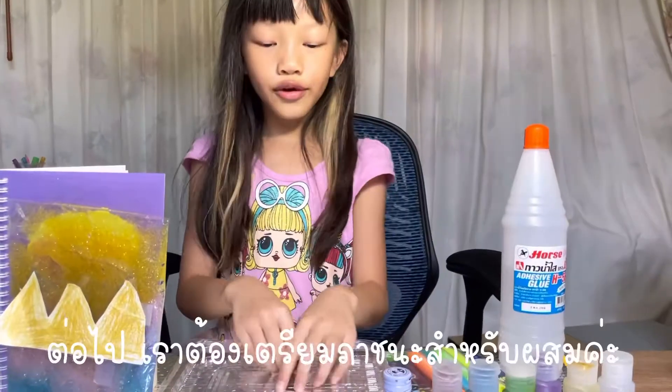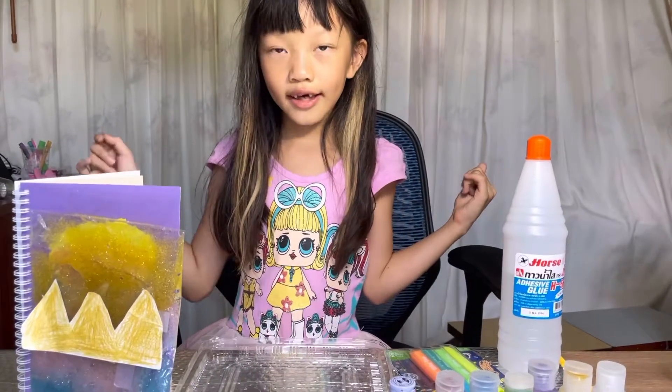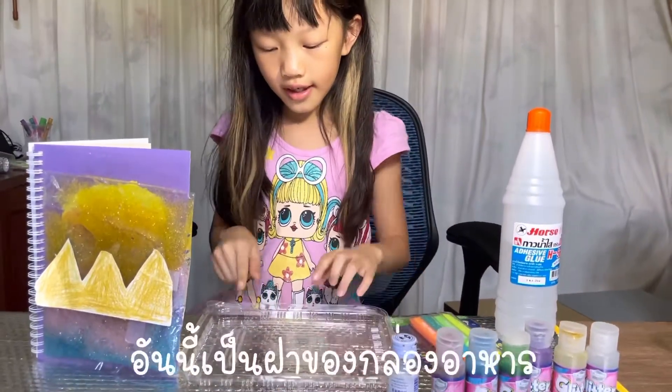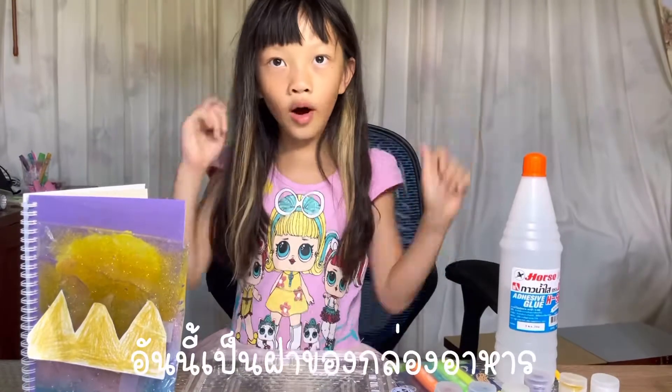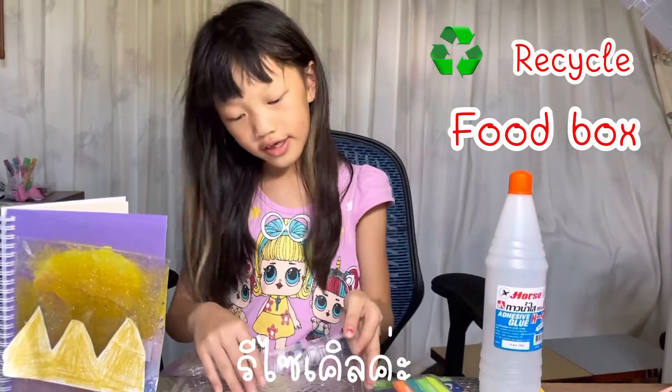Next you need a container — any container will do, like this lid from a food delivery box. It's recycled!